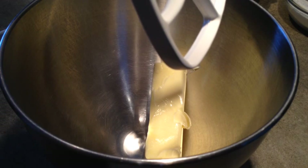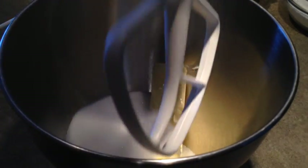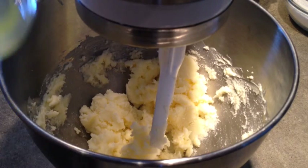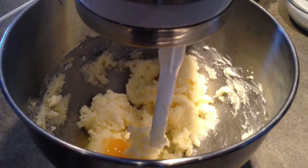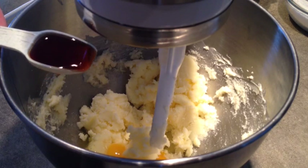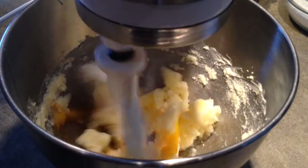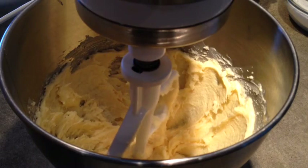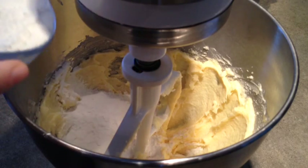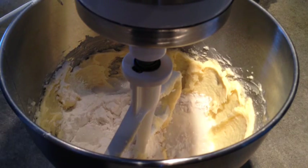Next I'm going to cream a half cup of butter with one cup of sugar. I'm going to beat in one egg and one and a half teaspoons of vanilla, and now I'll beat in the flour mixture and three quarters of a cup of milk, beginning and ending with the flour just like we always do.